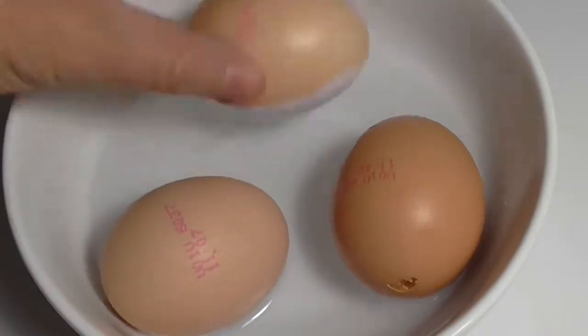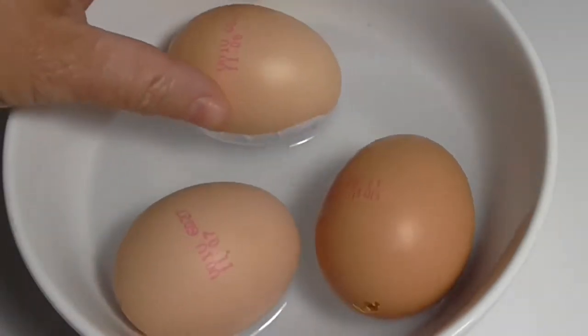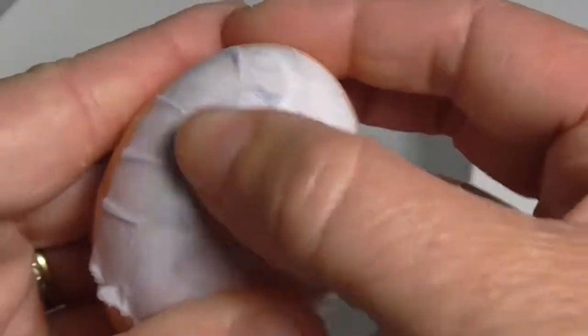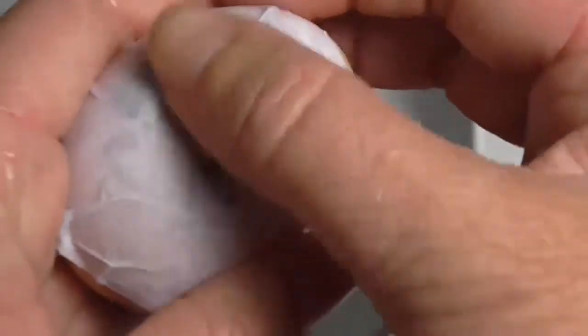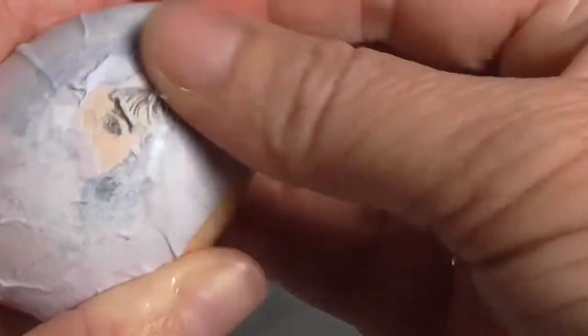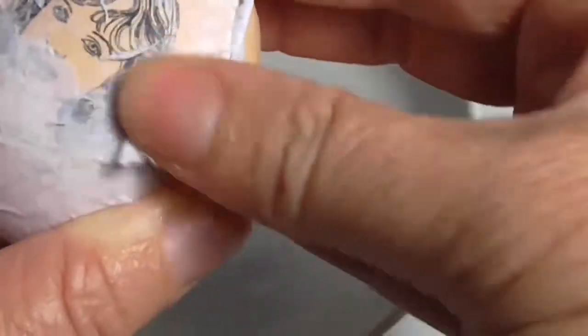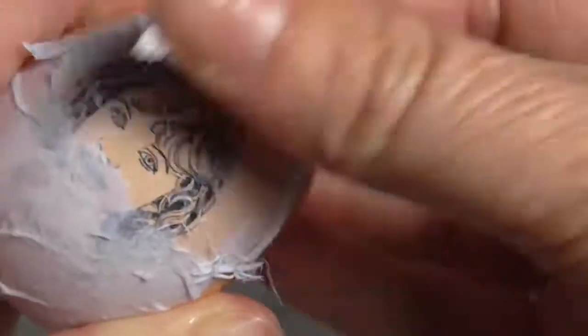Now I'm just going to put them into a water bath, now that they're dry, just to soak the paper. The paper will just float face down because that's the heavier side of the egg, and we're just going to rub gently — not too hard — to try and get the paper off. But we don't want to rub the picture off that's underneath, so we do need to be gentle here.